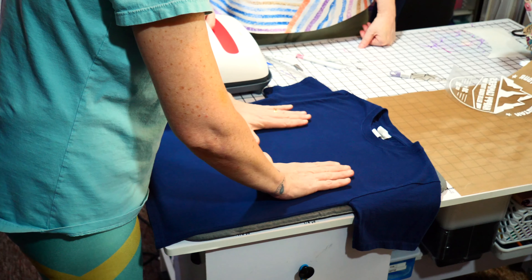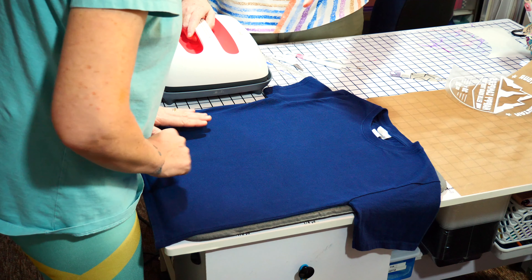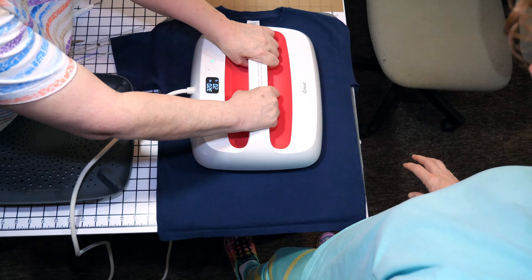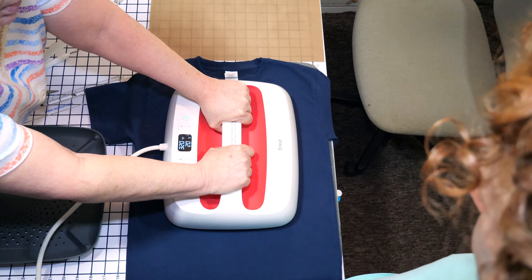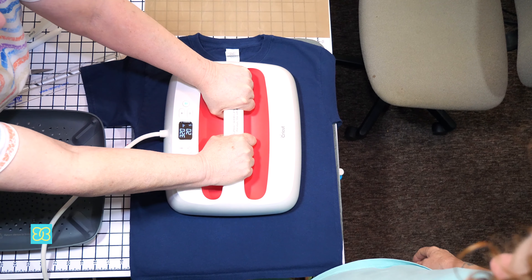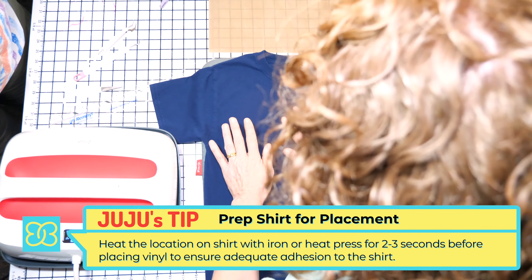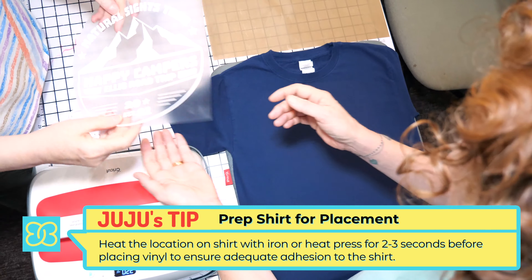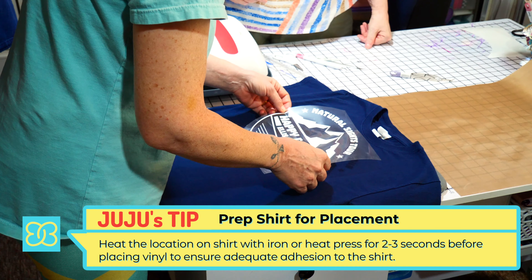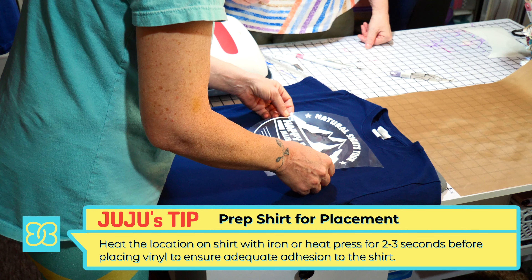Now to prepare your shirt — because your shirt is cold — you take the heat press and hold it down for two to three seconds, not that long. See, it's all done. So now it's nice and toasty. Then you want to put the design on. When you put it down, that's it, because it's already nice and toasty. Put it a little bit farther down.